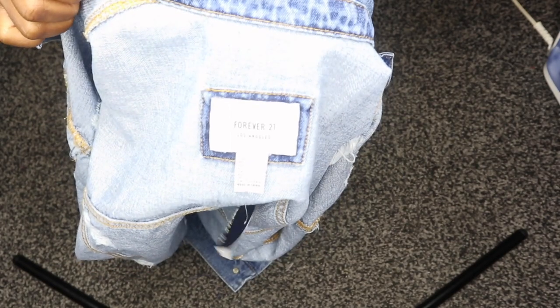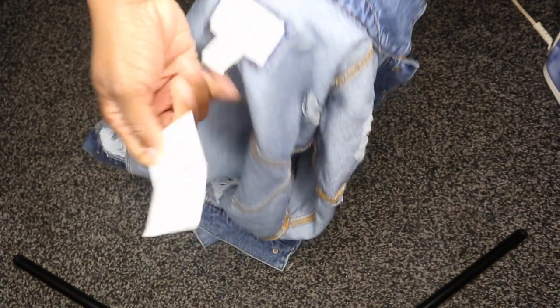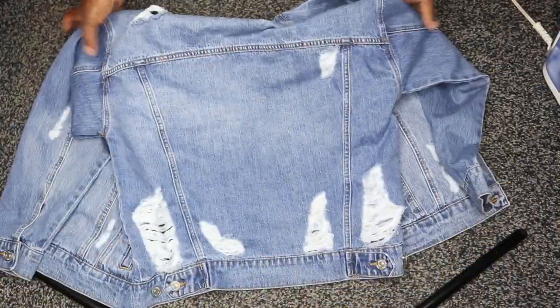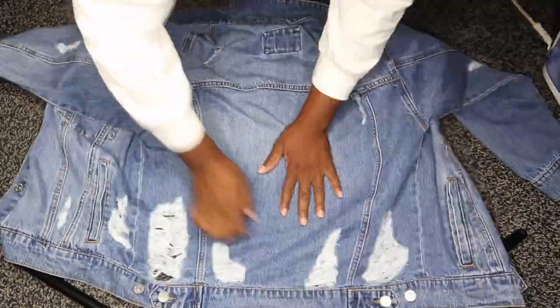This jean jacket I purchased is from Forever 21. I got a really good deal and thought it was a perfect time to do this DIY. The first thing you need to do is lay your jean jacket flat onto the ground on a flat surface with the back facing up, because that's what you're going to work on first.